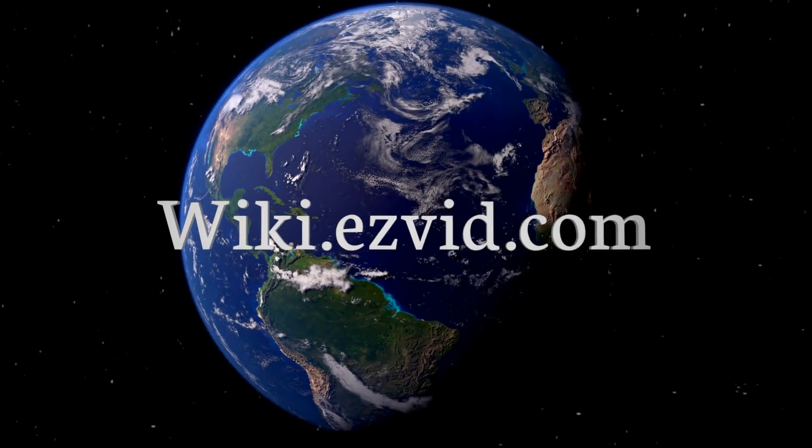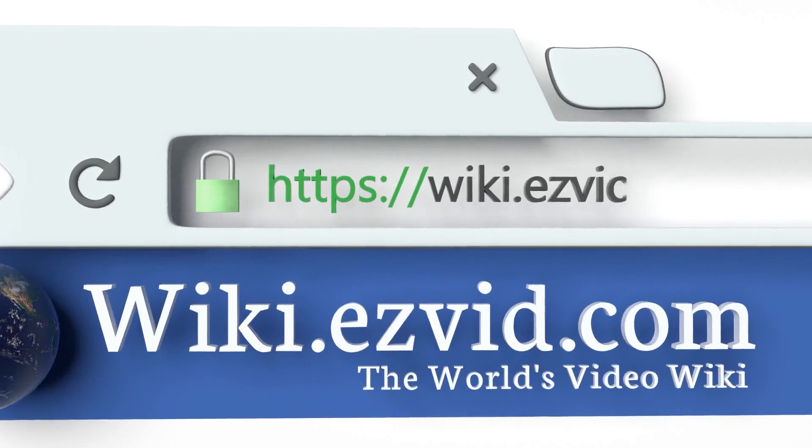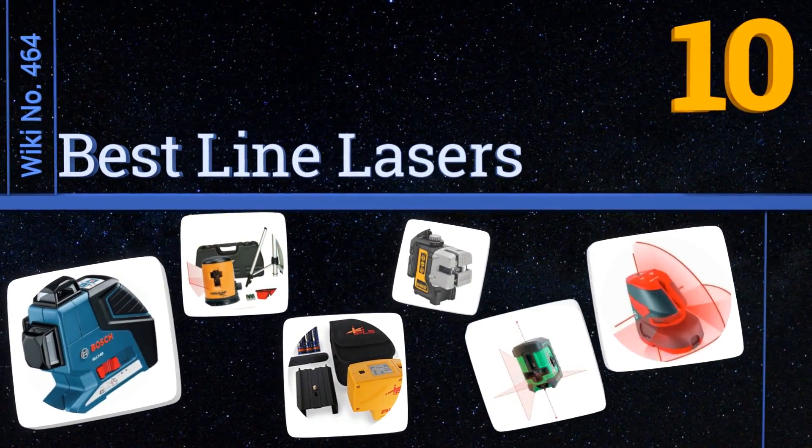wiki.easyvid.com. Search EasyVid Wiki before you decide. EasyVid presents the 10 best line lasers. Let's get started with the list.